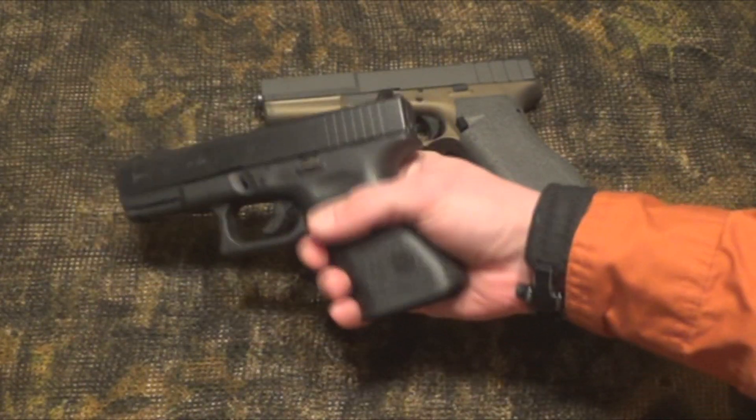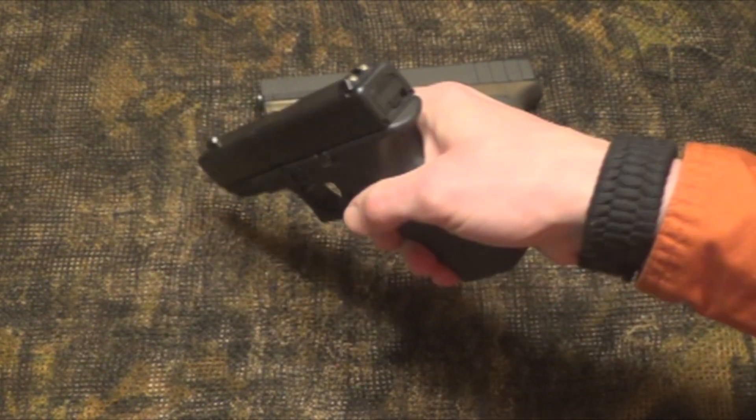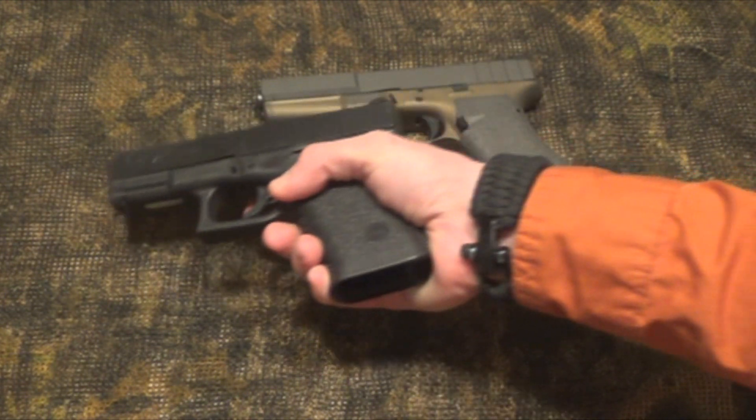This is my factory Glock 23. It's the one I use for concealed carry — it has night sights and it's a good concealed weapon carry. I enjoy it and I shoot well with it.